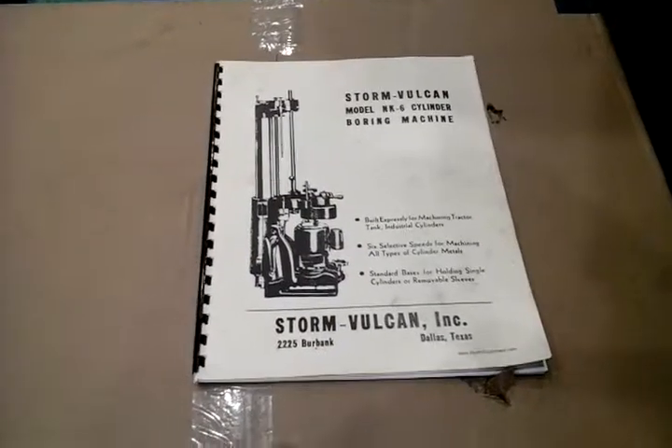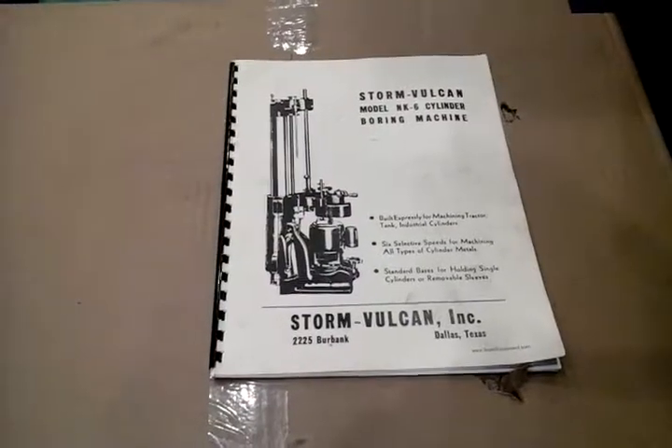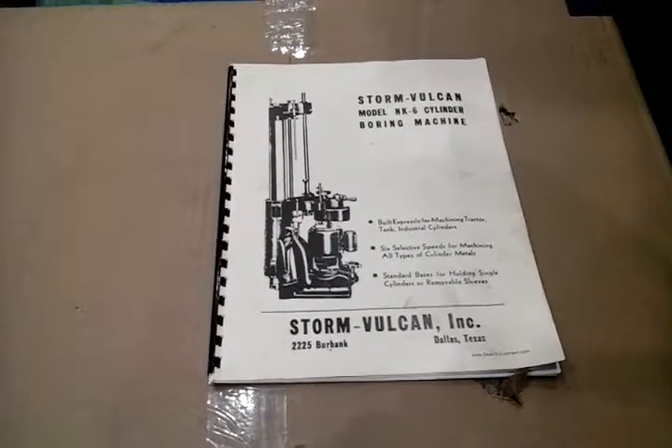This is the Storm Model NX6 Cylinder Boring Machine and the associated manual. We'll take you through each of the pages so you can see the detail that's here.